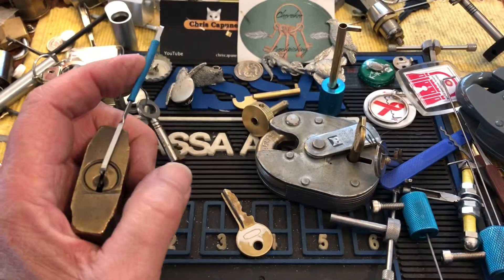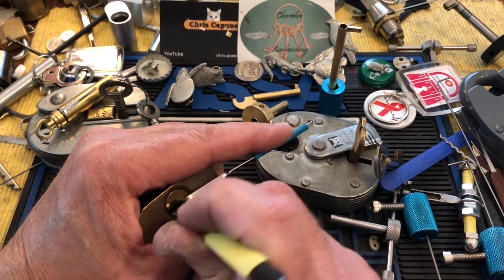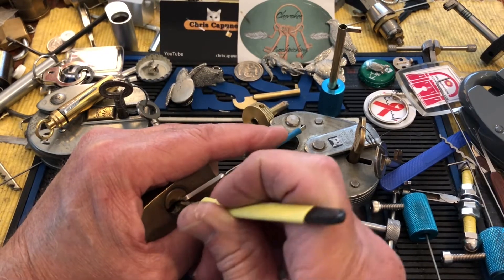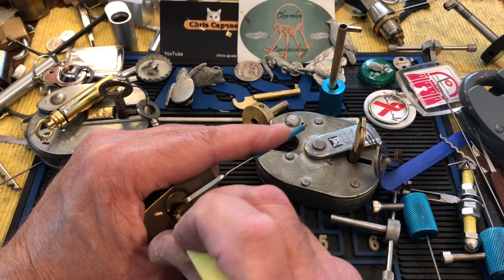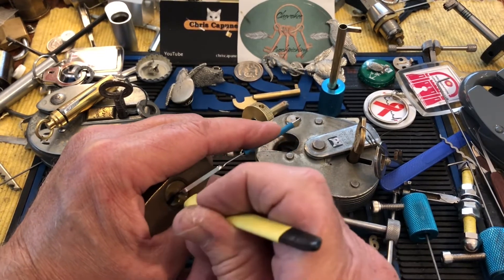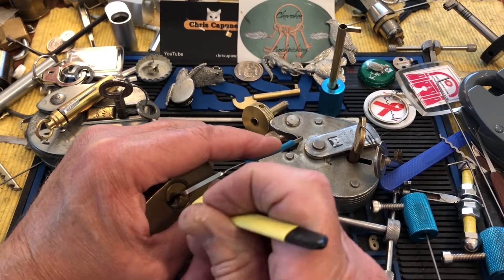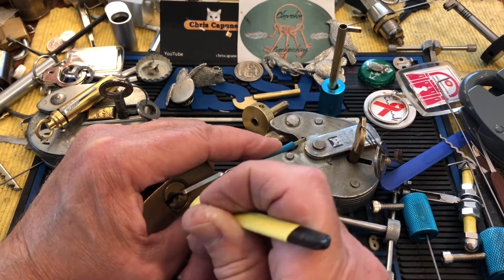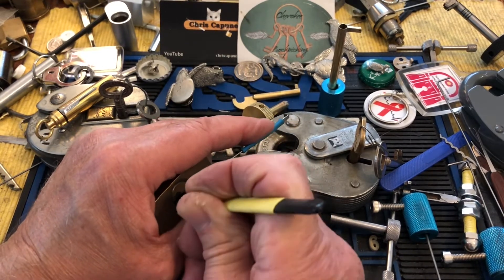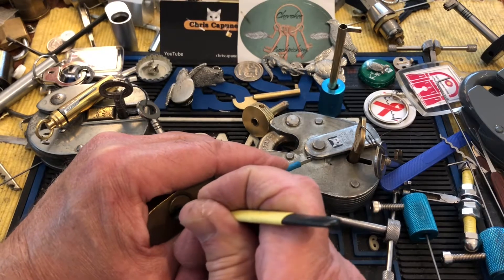I thought I would try and pick this, and then maybe get Parker to try and pick it later. I'll go top of the keyway and start like I start with a lock I've never picked before. I'm not feeling any sets — I'm feeling pins but not getting any sets. There's a false set. Maybe two... no, maybe three. Can't quite get under three.